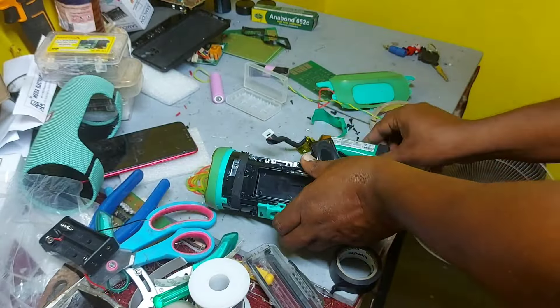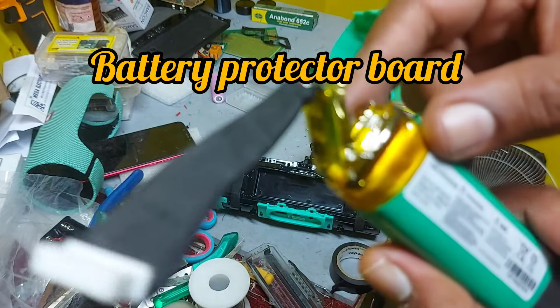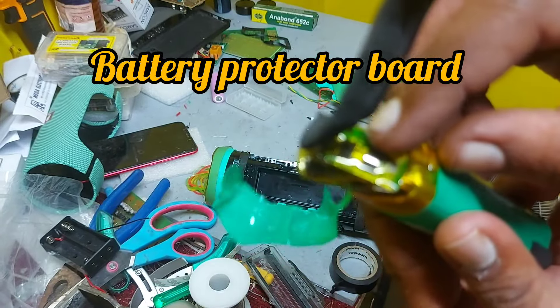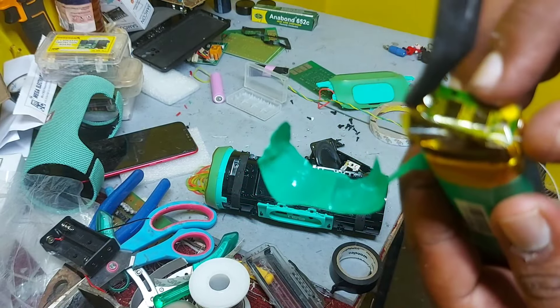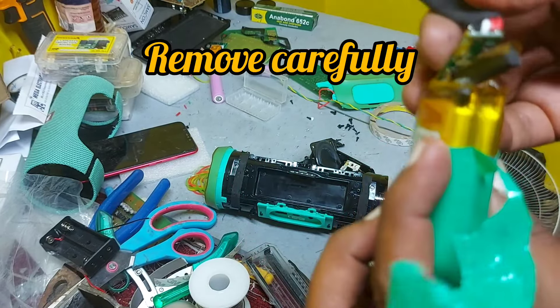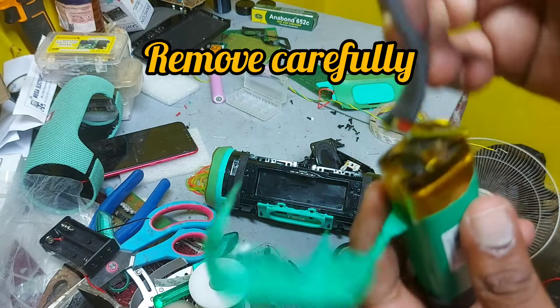What we should do is remove everything that is fixed to the battery. There is a battery protector cord here. I'm replacing this and connecting it to the new battery.